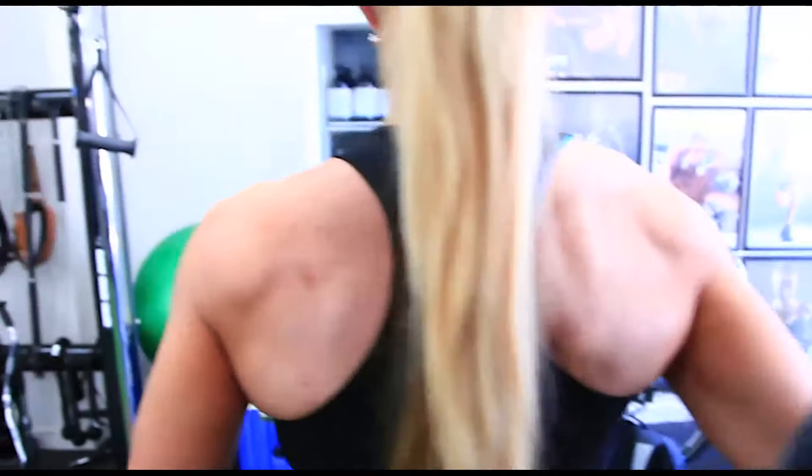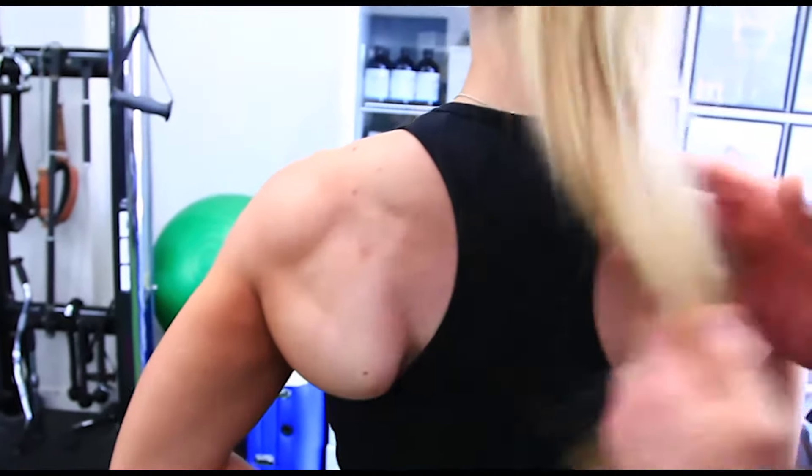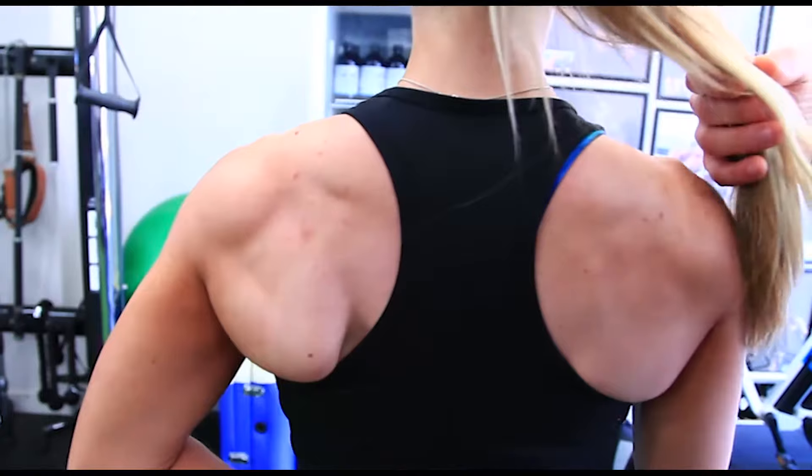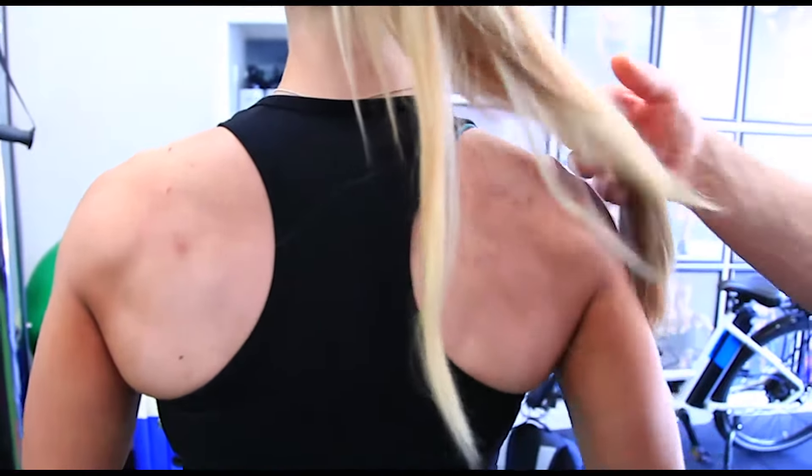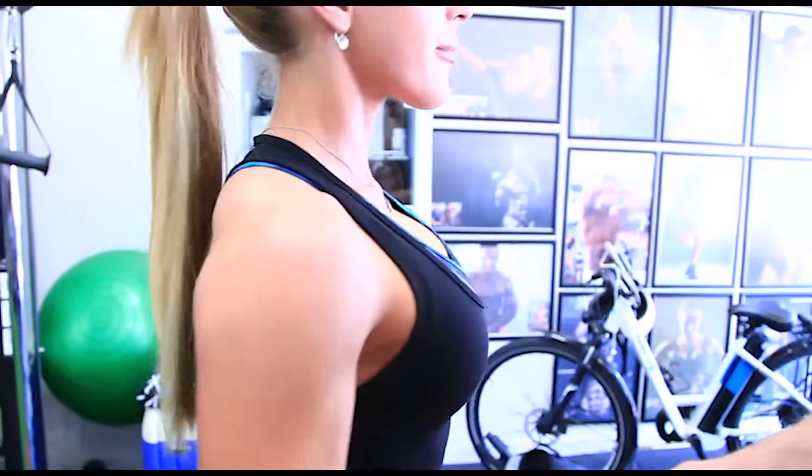Now I'm explaining that Anna has got a winged scap. Her scap is quite winged. This is just a quick test I get people to do to see whether the scap is winged or not. Her scap is winged, which means she's got poor scapular control.